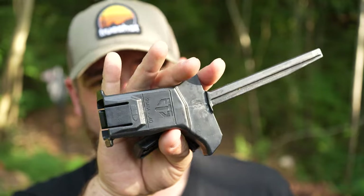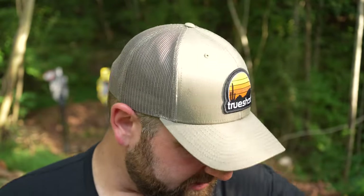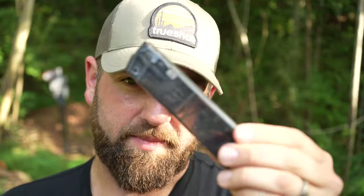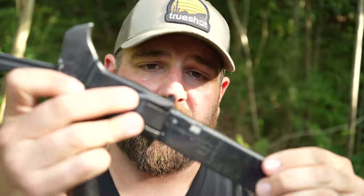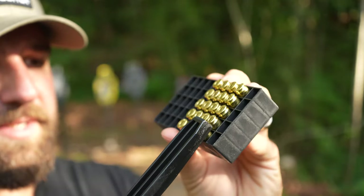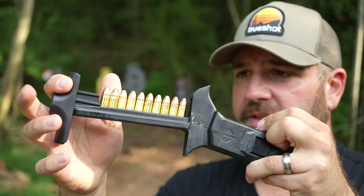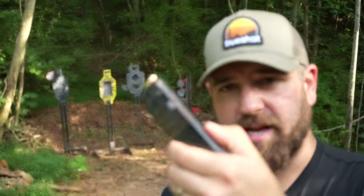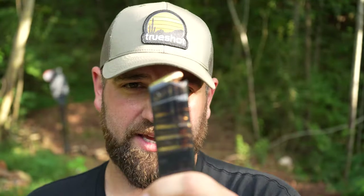Let's talk about channel supporters ETS and their speed loaders. ETS makes translucent magazines, but they also make these CAM speed loaders. You take your magazine, put it in the bottom of the speed loader, scoop up 10 rounds at a time with the tray, and press the plunger. That loads 10 rounds into the magazine — rinse and repeat. Keeps your fingers off the ammunition and no more mag thumb. Thank you ETS.